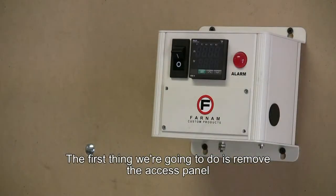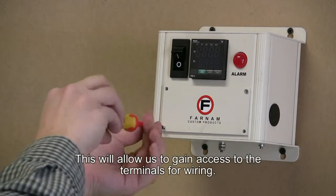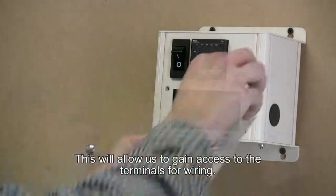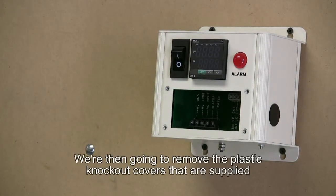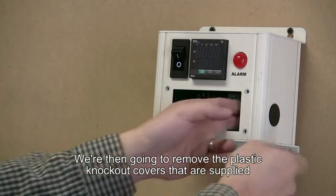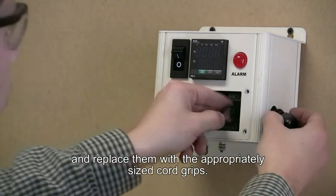The first thing we're going to do is remove the access panel off the front of the Control Cube. This will allow us to gain access to the terminals for wiring. Then we're going to remove the plastic knockout covers that are supplied and replace them with the appropriately sized cord grips.